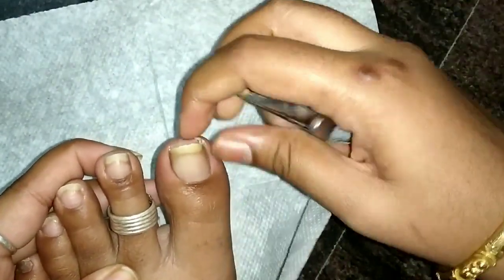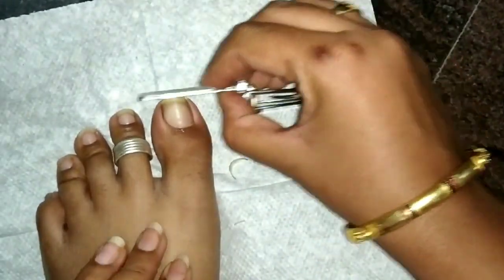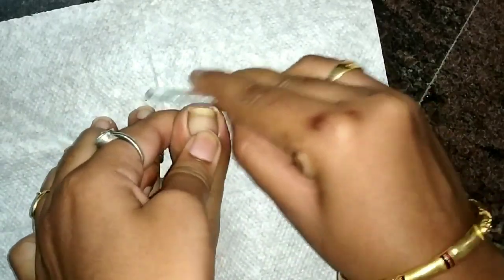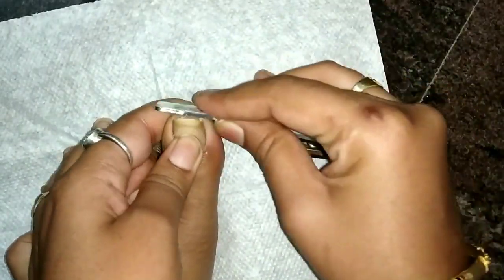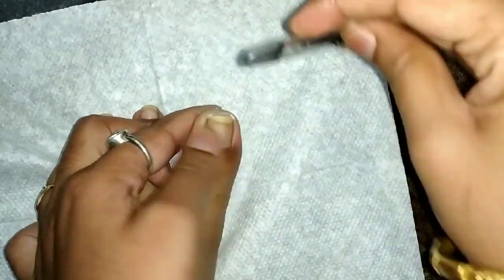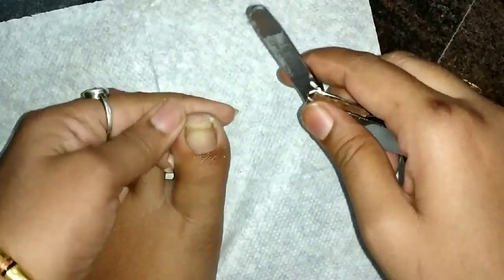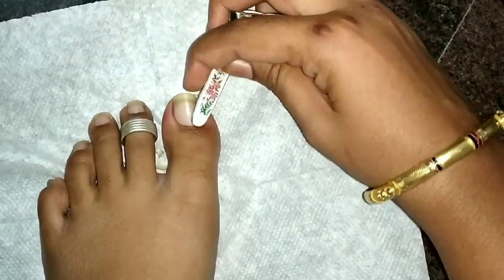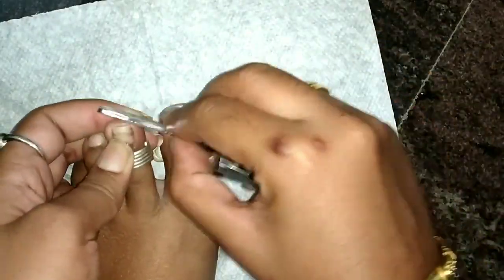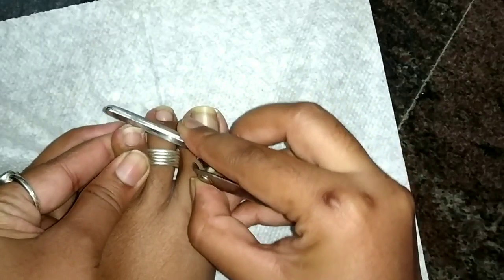Then I will cut the nails with a nail file. I will use the nail cutter and do the nail filing. I am going to wash this glass vessel. You can remove the nail filing and cut the nail — make a shape for the nail polish.